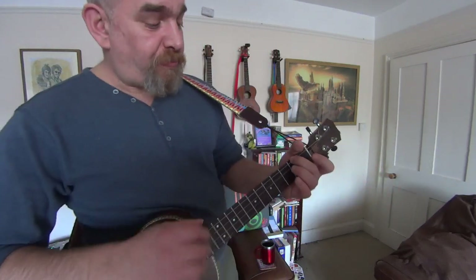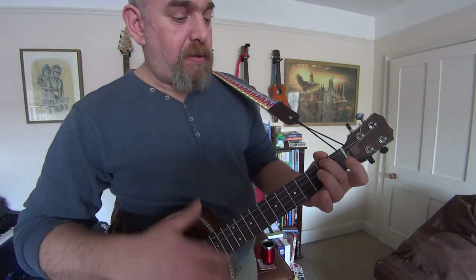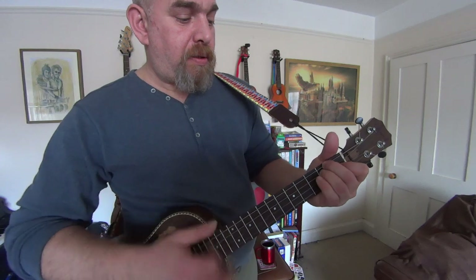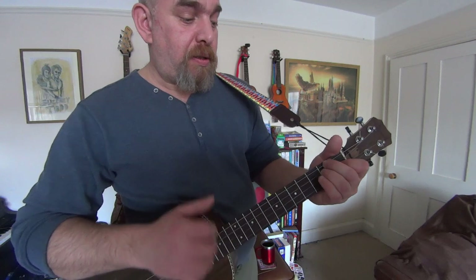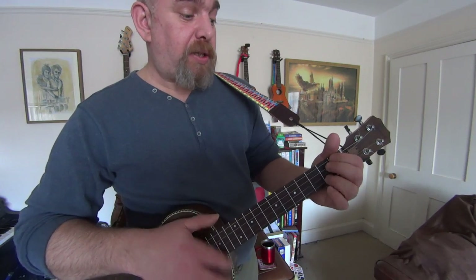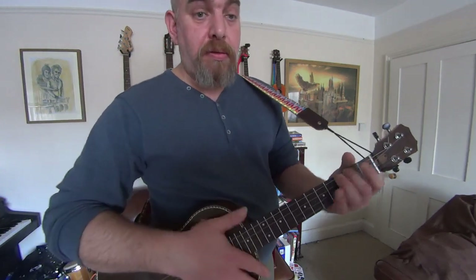It's E minor — I should really find out what that chord is — but bar the second fret. Then it's A minor and E minor. And then it's A minor and B seven, three of each. And then it's back to... and that's about it.